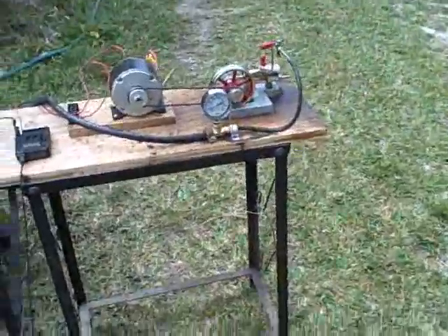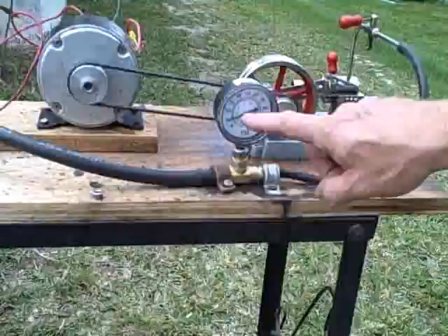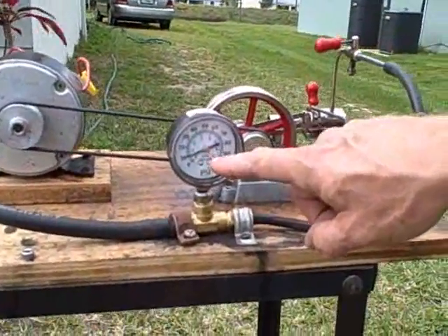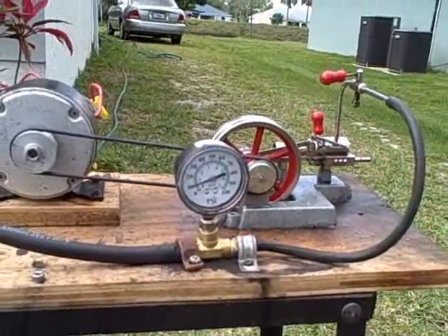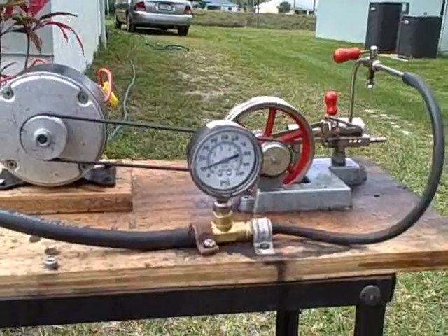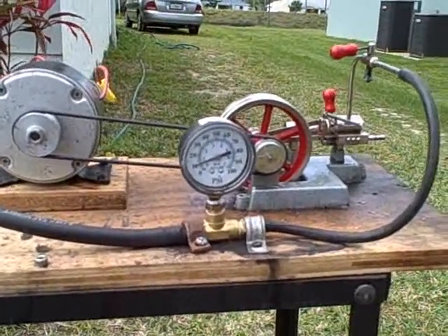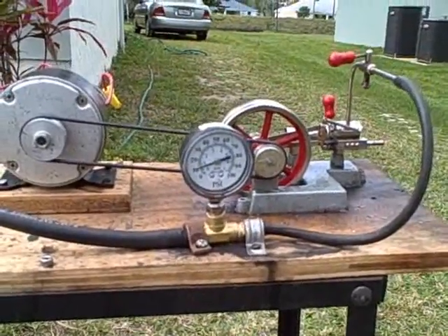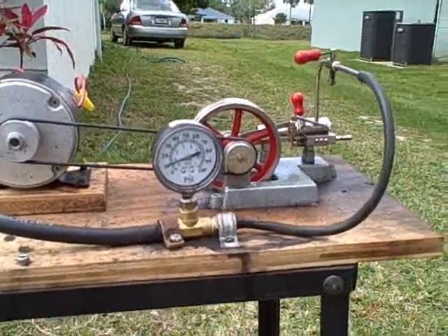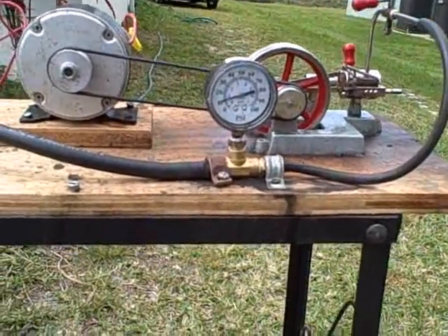Now the exhaust power boiler is running. We're looking at it — it's now powered up, showing about 6 pounds of pressure back here. We want to get it up to maybe 4 pounds. That's going to be fed to the steam engine, which is producing pressure.